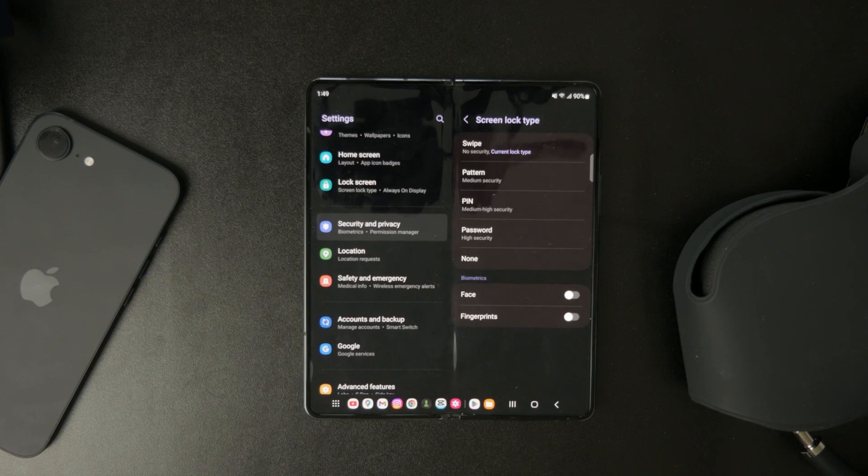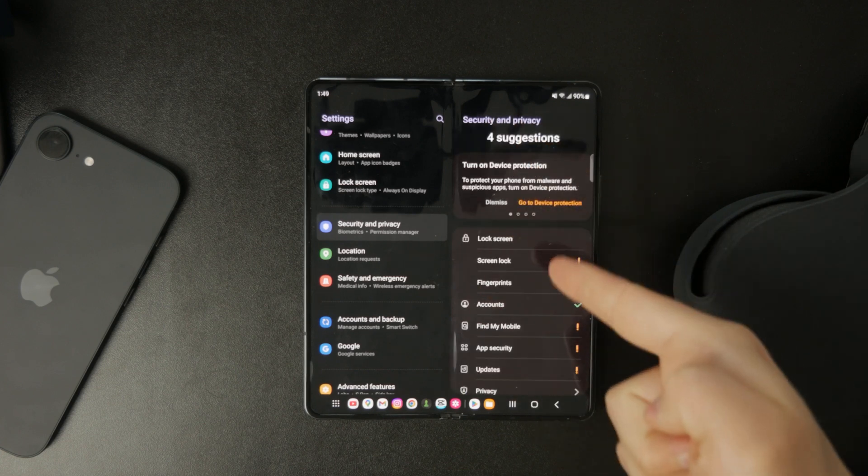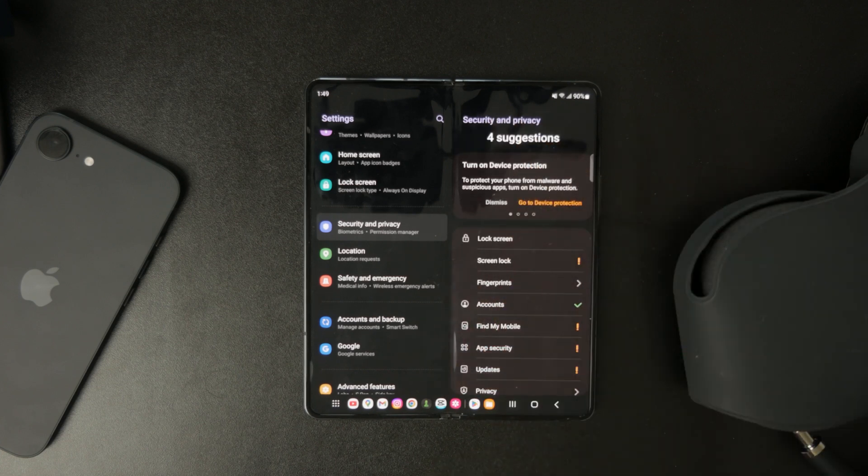Once you're inside the lock screen settings, choose None or Swipe as your new unlock method. None completely removes any security lock, while Swipe means you'll still need to swipe across the screen, but without any actual PIN or password.